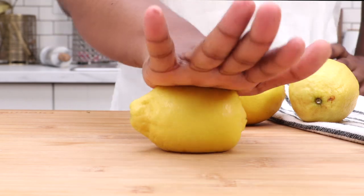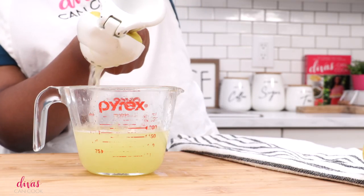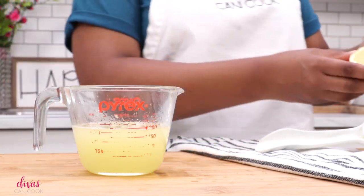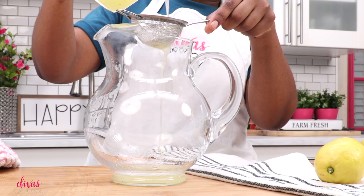I'm going to start by just rolling my lemons on the counter to soften them up. Go ahead and slice them and now we're going to juice them. I need about a cup of fresh lemon juice, so I used about seven to eight lemons. You may not need that many, but you want to use fresh lemon juice — don't use that bottle, honey. Fresh lemon juice will give you the best tasting lemonade ever.